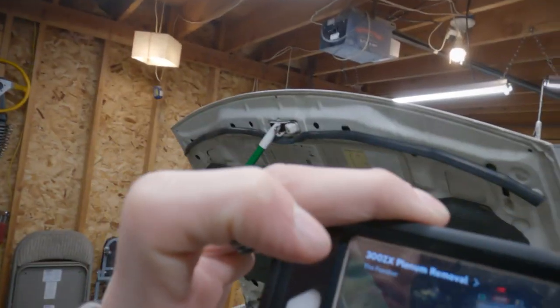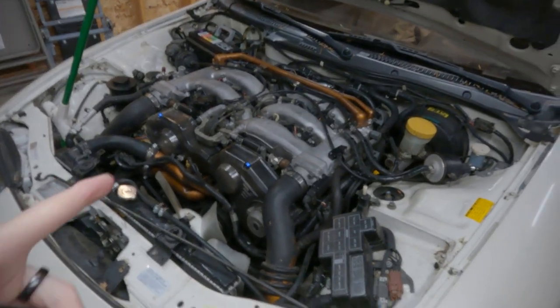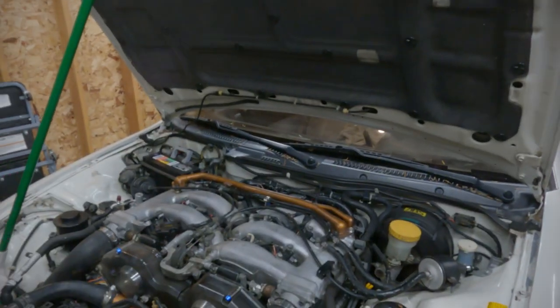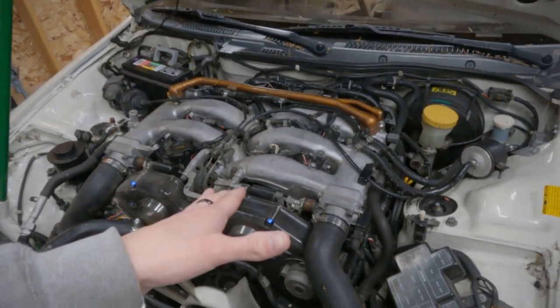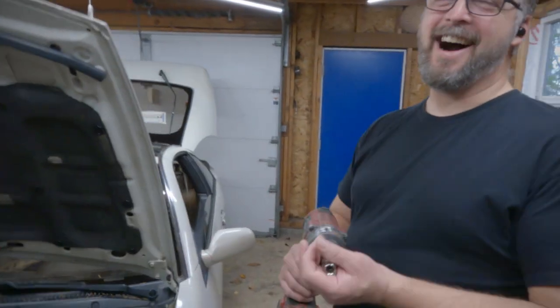We're watching a video by the Fischer about plenum removal and basically just following it. If you're gonna do this, I'd recommend looking at that because it's way more to the point and it's probably gonna help you. This video is not to help you — it's to show you all what not to do.